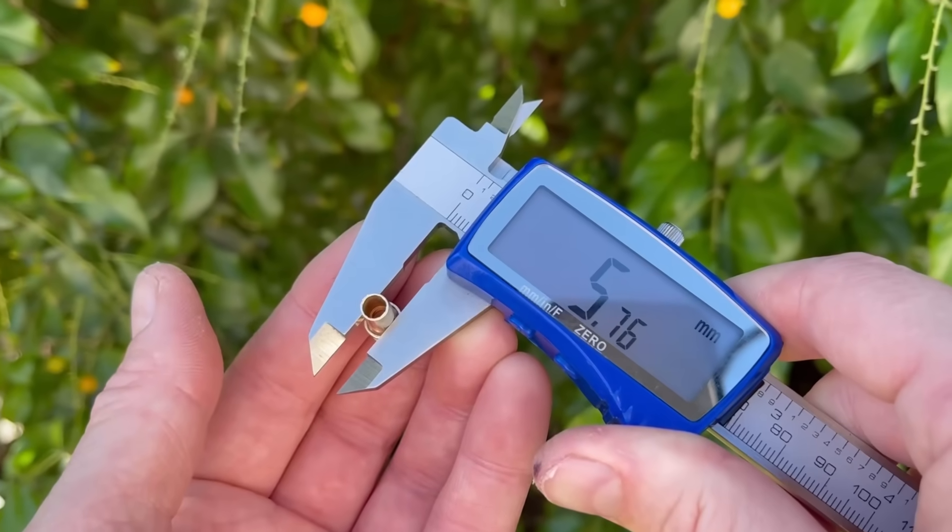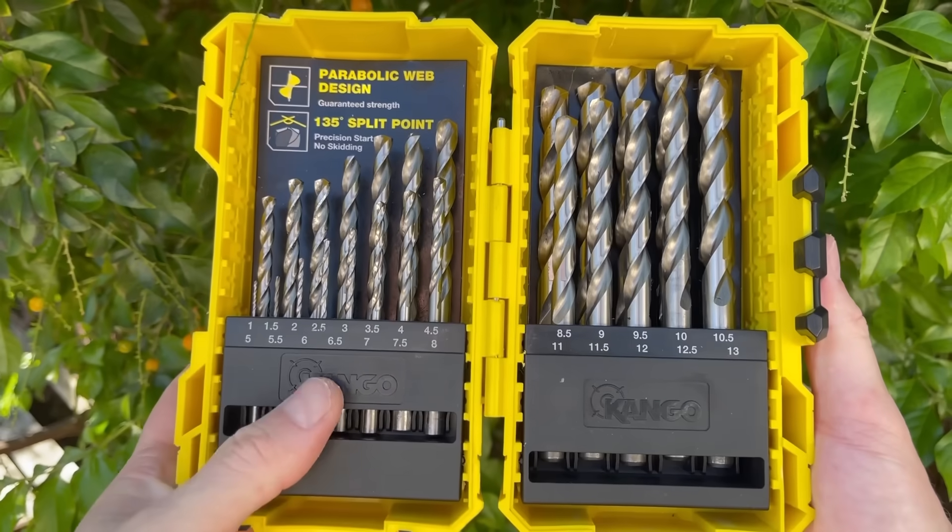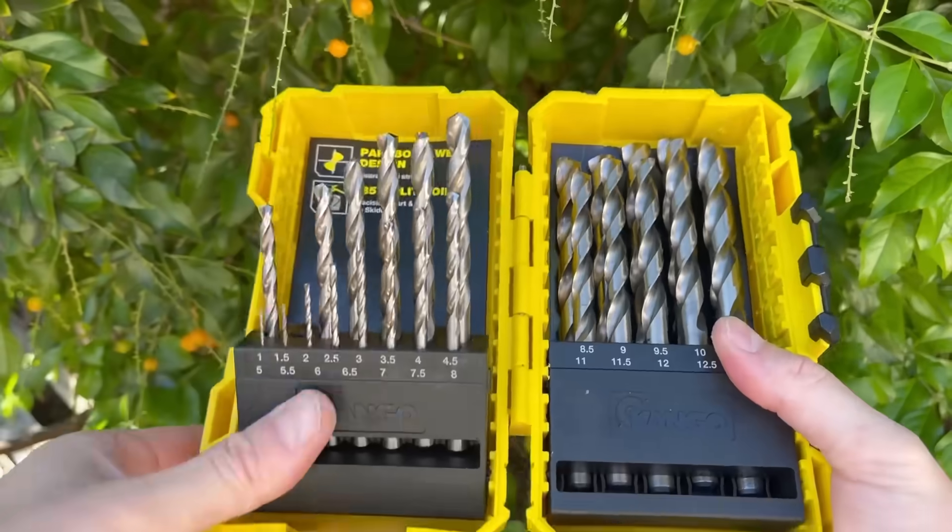Now we're going to measure the valve stem itself — in this case it was 5.7 millimeters. I don't have a 5.7mm drill bit, but going a little bit tighter allows a really nice snug fit between the stem and the can, so I drop down to 5.5.